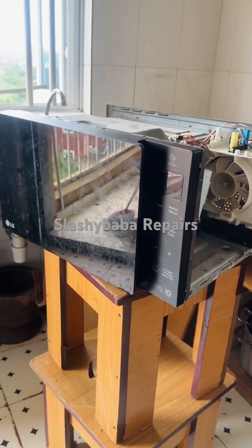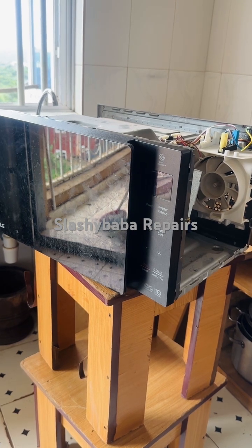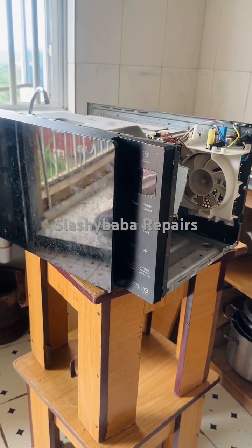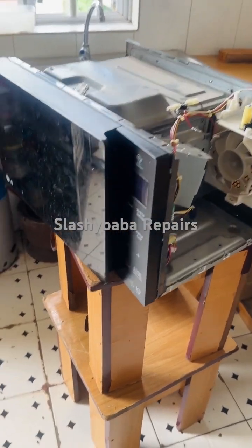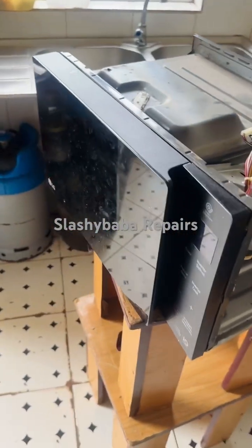This is an LG inverter microwave and the problem is that it's not heating up and it's making clicking noises when it's powered on. I've taken it apart and I'll show you what I found.